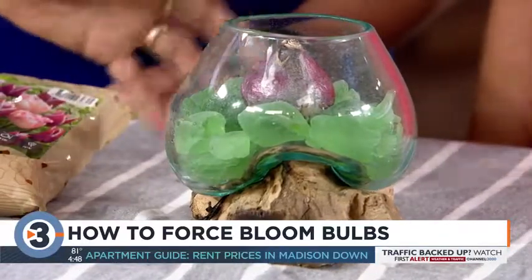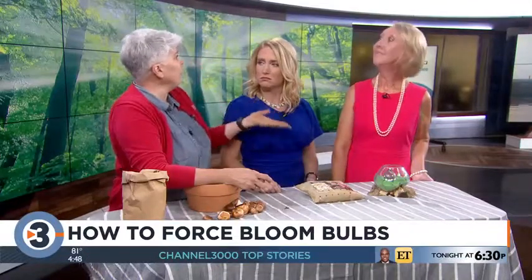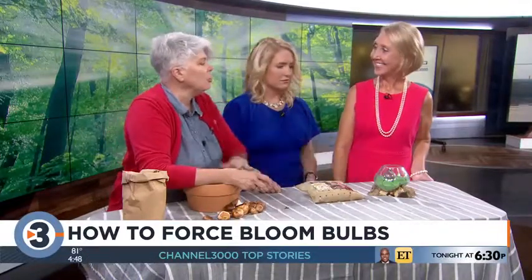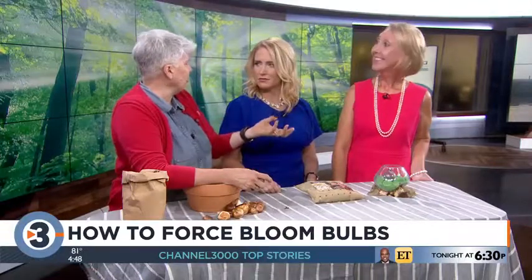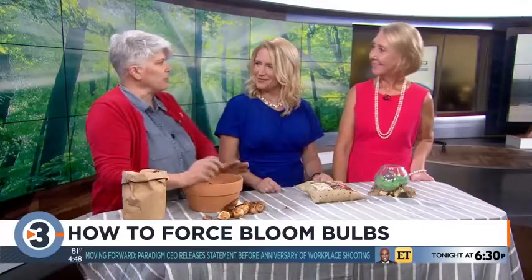This is a hyacinth — it would need to be in your fridge for three months before you could do this. Closer to the holidays, though, there are lots of bulbs you can do this with right away, like paper whites. You can also do this beautiful amaryllis in water, and there's no chilling period with those — it's pretty, just like this.